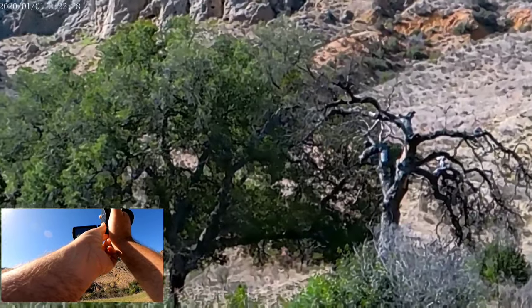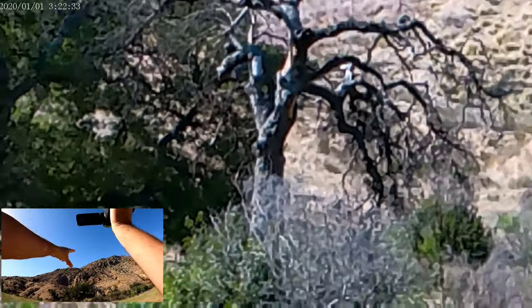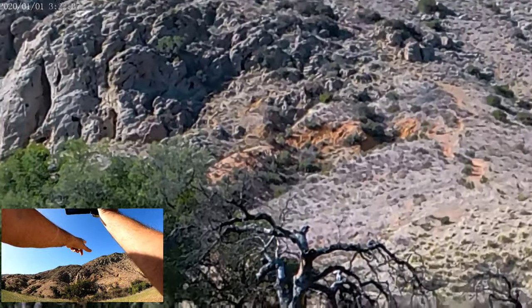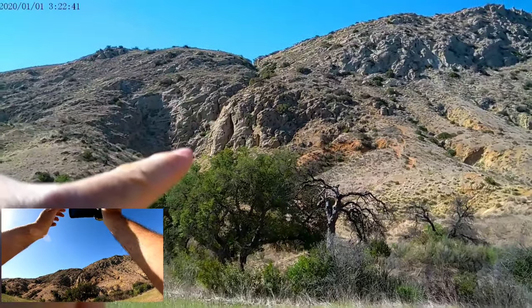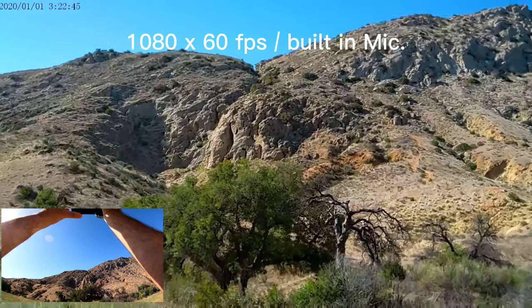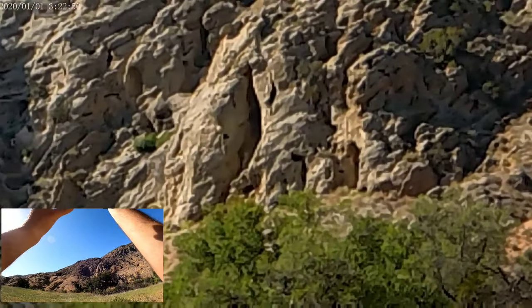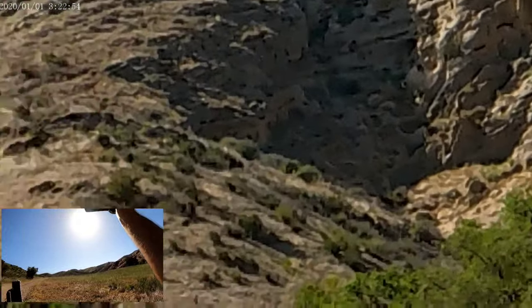I'm zooming in on a tree and over there you can see there's a cave. Let's see if I can see anything inside the cave — it's actually not bad.